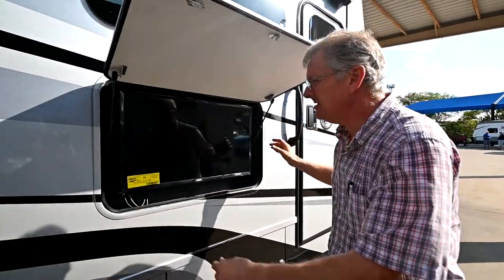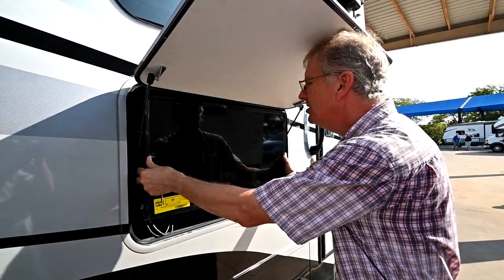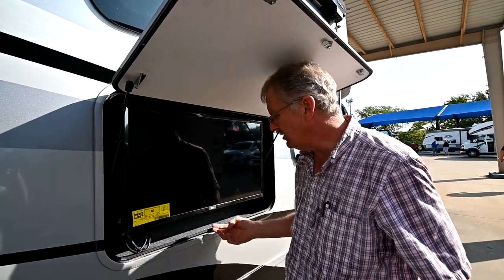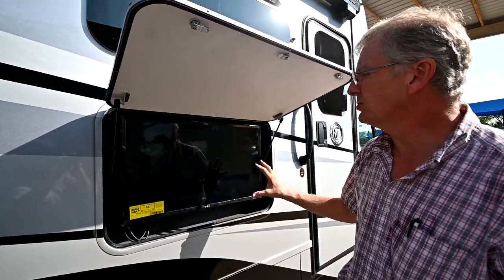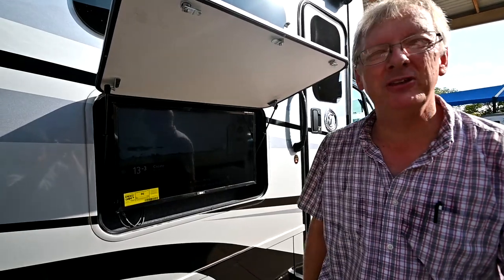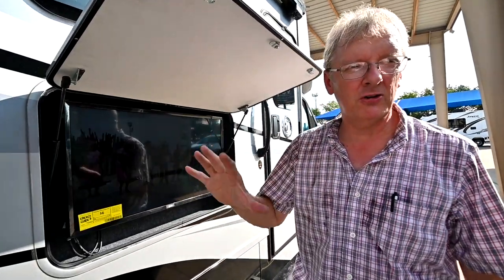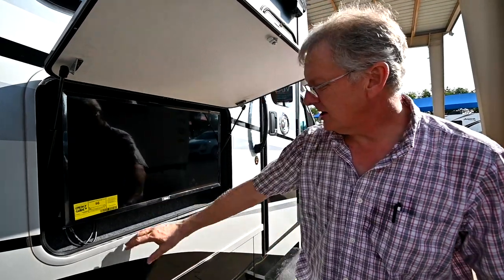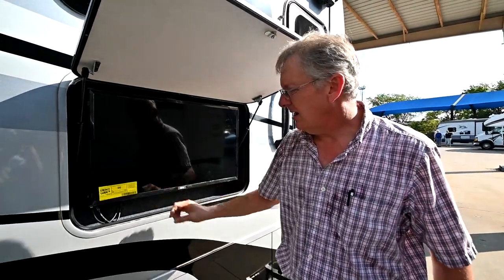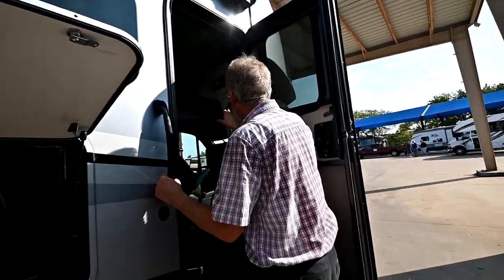We've got an outside TV on a swivel — we can pop it out and articulate it where we want. I've got the remote inside but there is a power button right here in the center. This is my local digital TV picking up channels in the area. We have a lot of stations here in Dallas-Fort Worth, but every time you go to a different area, you need to scan for TV channels. A customer can also add a sound bar down below for more sound projection when you're outside under your awning.